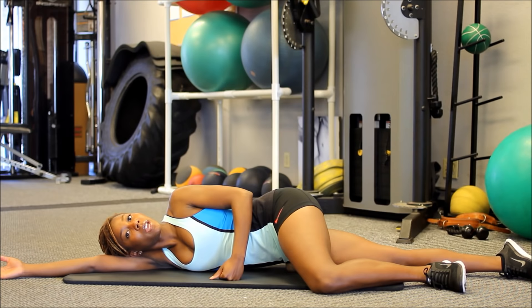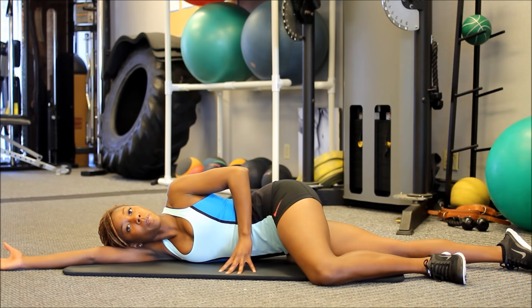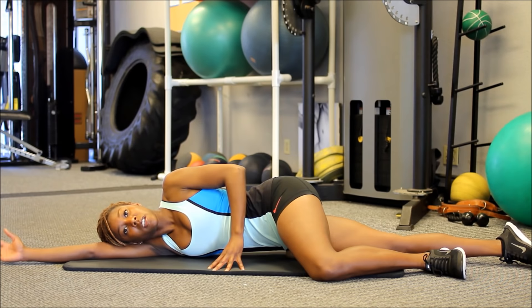Don't be intimidated by the pain. You want to really stay there and allow the ball to break up that muscle tissue. I recommend finding the spot and then keeping the ball there — there's no need to roll around. I would recommend doing that release for about three minutes each side to start.